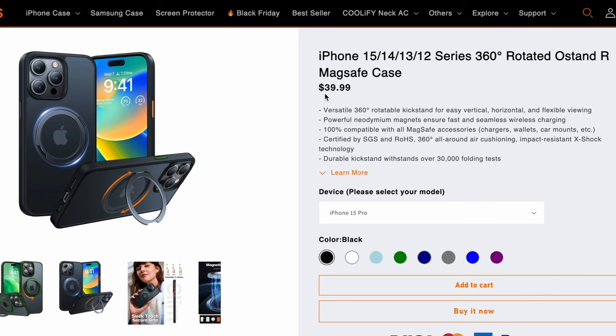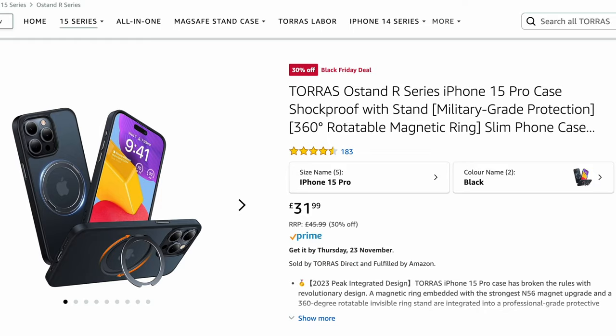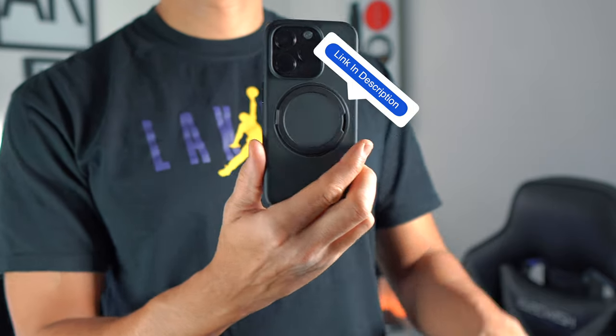The O-Stand R case will cost you £39.99. However, there are discounts available now which will drop the price to £31.99, which is great. This can be purchased off Amazon if you're a Prime member, allowing you to take advantage of next day delivery. Links to the case can be found in the description below.